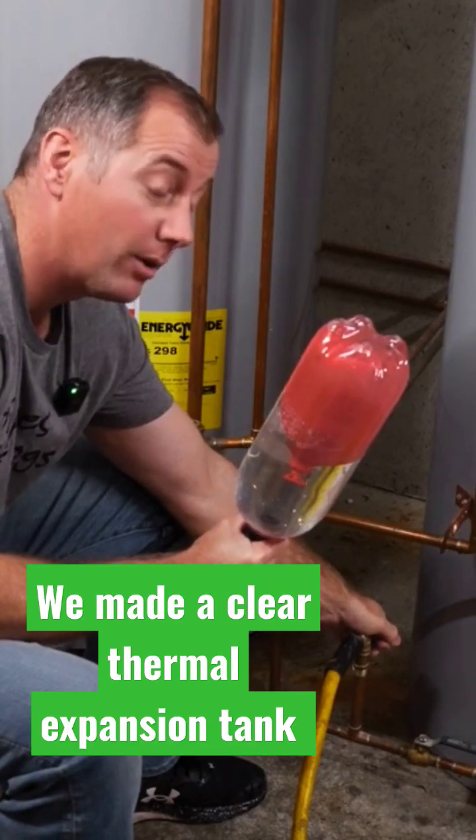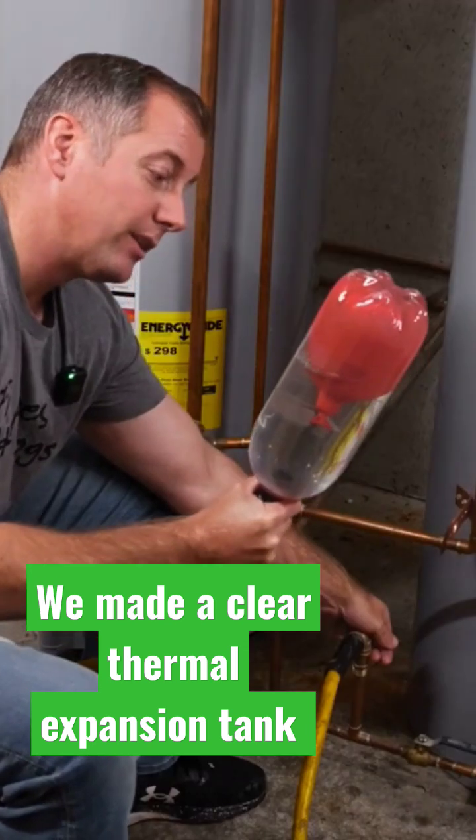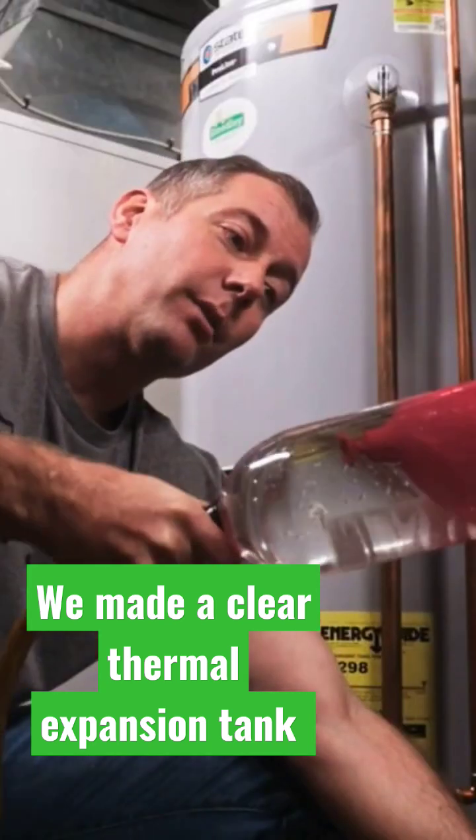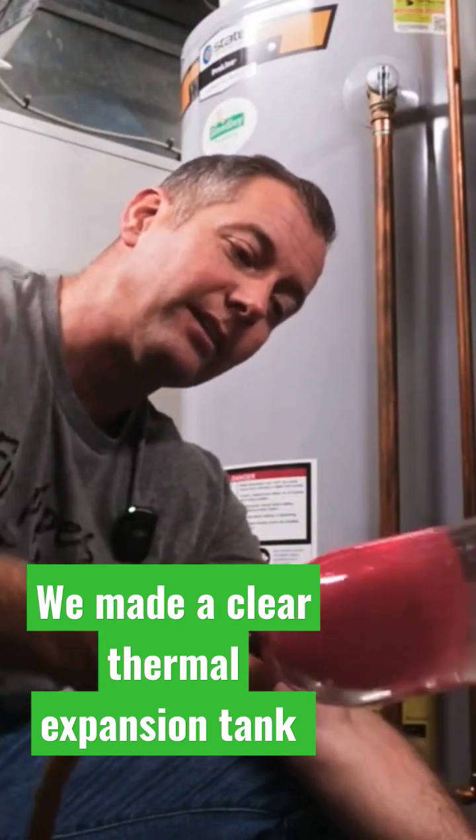Well, here we go. Let's hope this doesn't fly apart and flood my house. So we're adding just a little bit of water and that balloon is getting smaller and smaller. And now if I were to flip this over, you see the balloon is no longer rubbing on the sides of the tank.